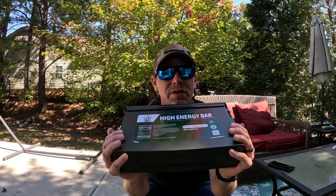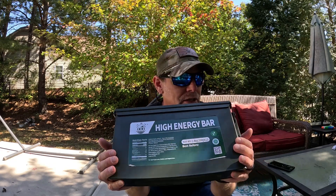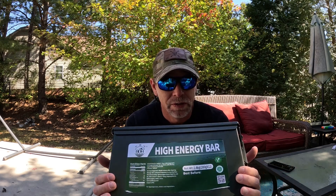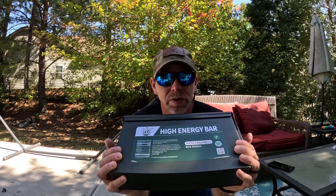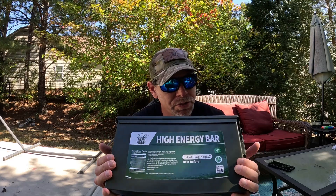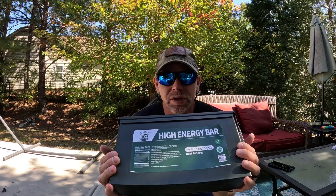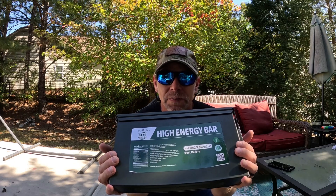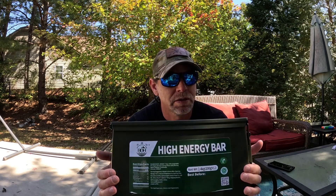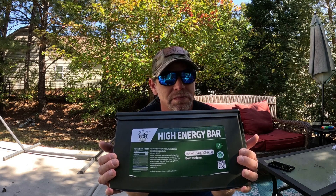You get the energy boost, you get some calories in the system to keep you going, and it can really help you with your work or with the adventure you're on. Hopefully this helps you in your purchasing decisions for finding a good high-energy bar or emergency ration for all different types of activities and jobs. I really think you'll like it — guys, be prepared, have fun, and check out the BDH high-energy bar.